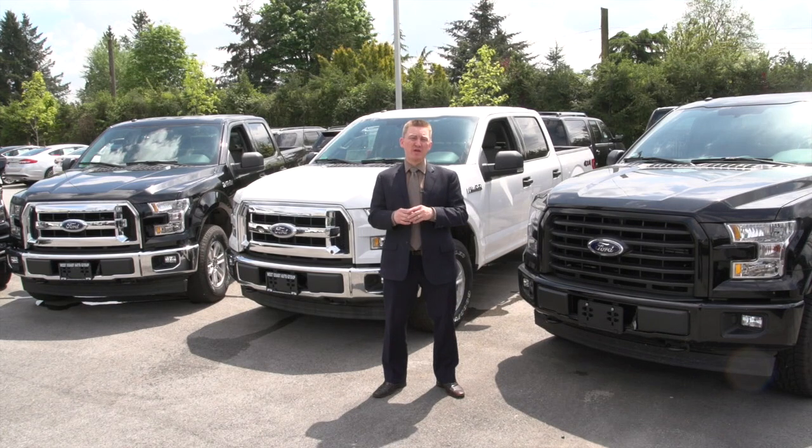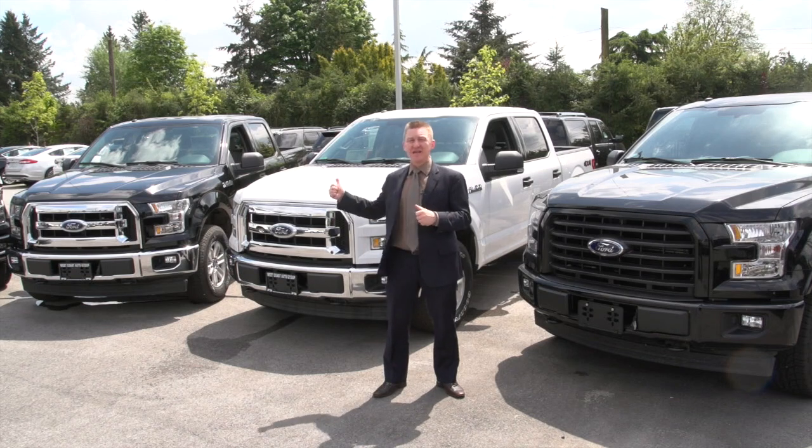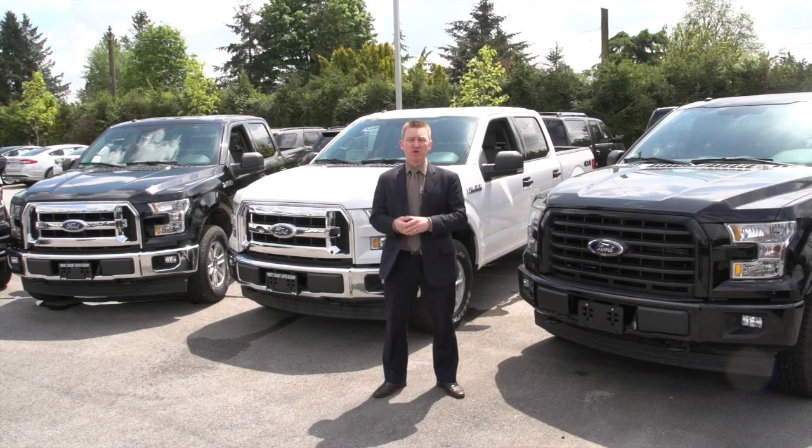Some other features you might want to consider when shopping for a truck include the XTR Chrome Appearance Package, the XLT Sport Appearance Package, the twin-panel moonroof, and voice-activated navigation. I'm Nick Davis at West Coast Ford Lincoln. As you can see, there's a lot to choose from with the XLT models. We'd love to show you a little bit closer — come on down to West Coast Ford Lincoln, and I'll see you in the showroom.